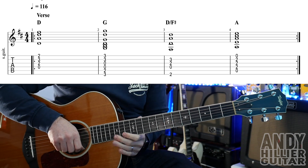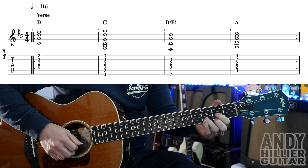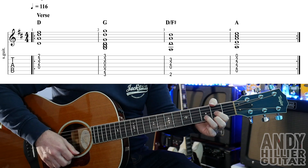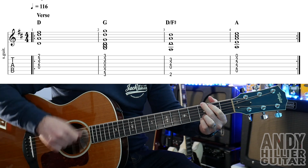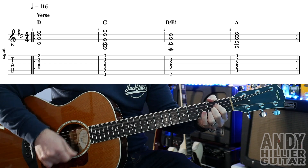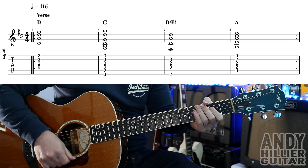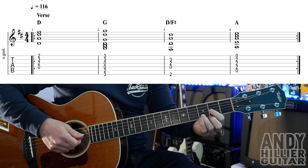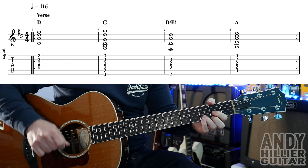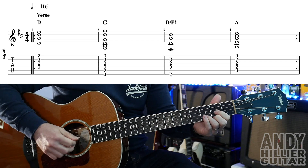Sometimes it feels a bit boring just playing one chord per bar, so if you wanted to put a rhythm to it, we could go down, down, up, down. Nice simple little rhythm — it just makes it feel a bit more interesting. Let's try it.